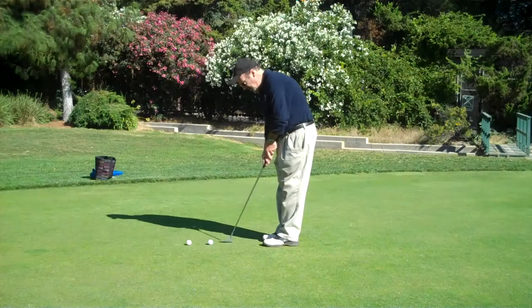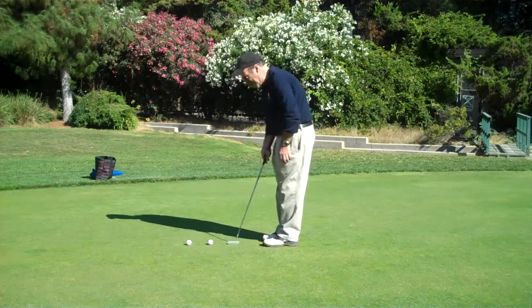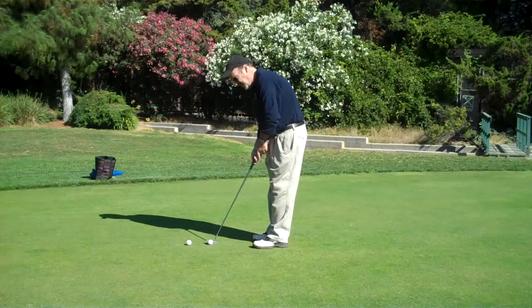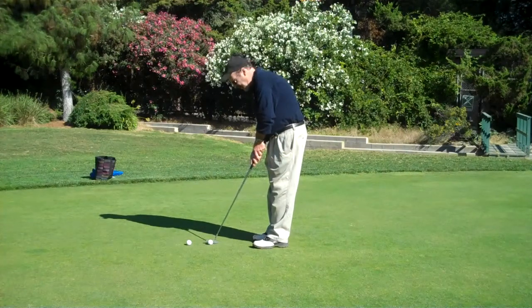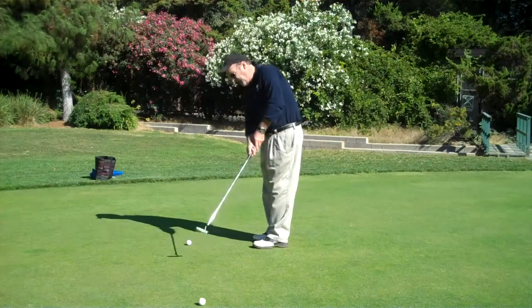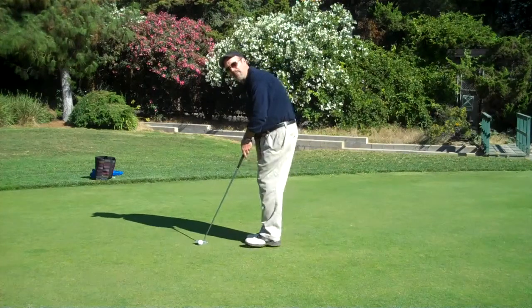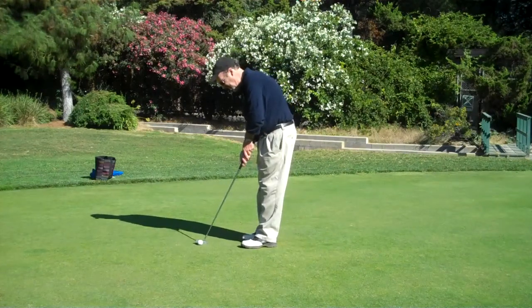A couple of practice strokes. I'm feeling the weight of the putter going back and forth. I'm relaxed. I get in my stance. I don't have any worries about the stroke. I just go back and forth in my stroke. And this is how you warm up. This is how you warm up your stroke with feel.